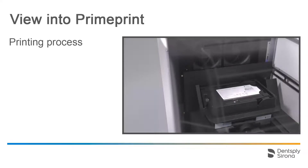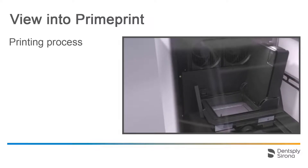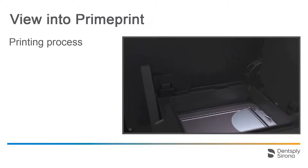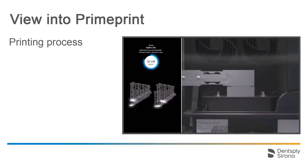A virtual video will now demonstrate what happens inside PrimePrint. In the video, however, the cartridge and material unit are used for the indication splint. The cartridge is automatically tilted upward so that enough print resin for the order runs into the vat. Next, a robot arm removes the building platform from the container, moves everything into the vat, and the printing process begins.